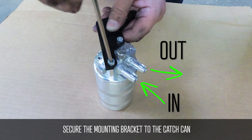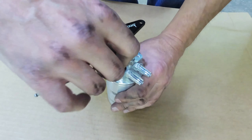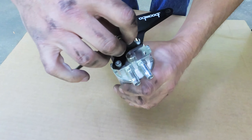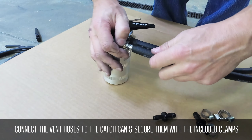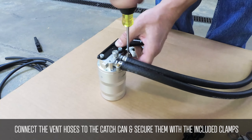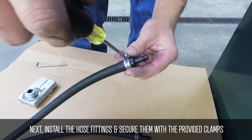Begin by securing the mounting bracket to the catch can. Connect the vent hose to the catch can and secure them with the included clamps. Then install the hose fittings and secure them with those clamps.